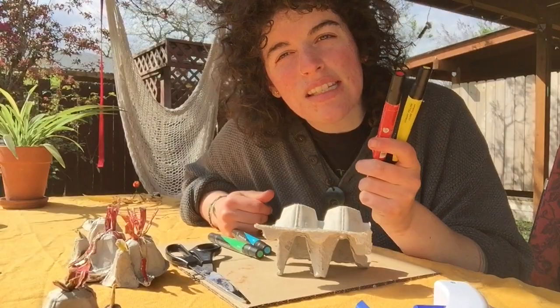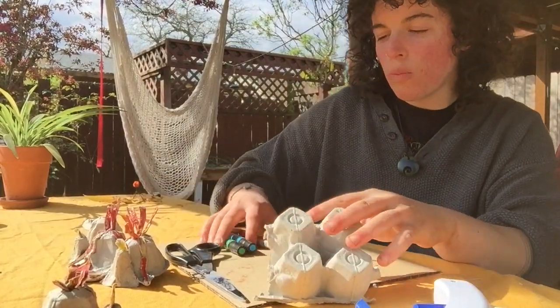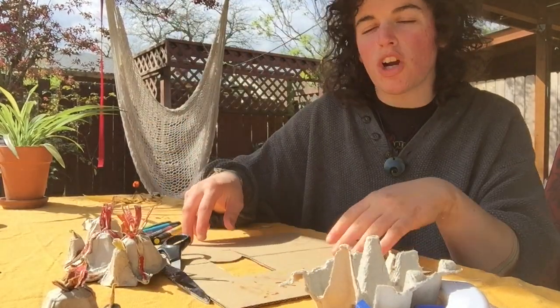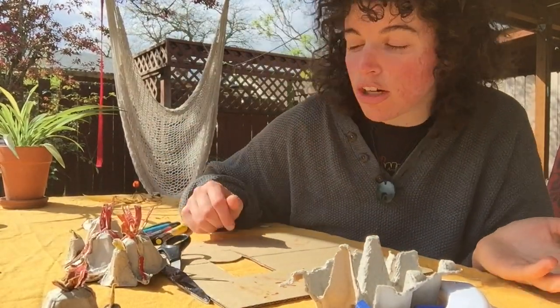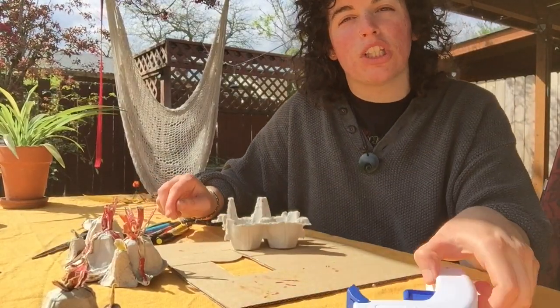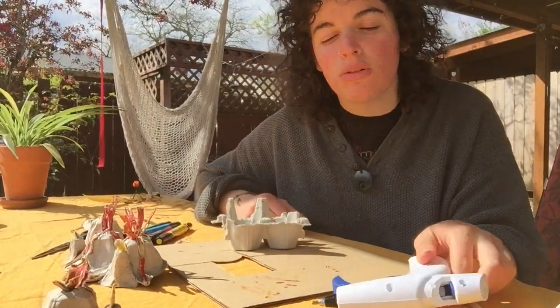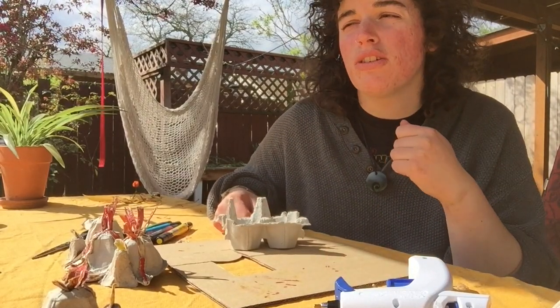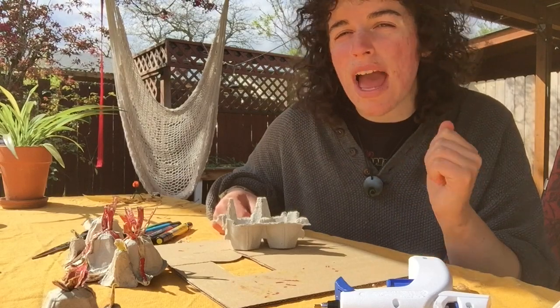You can use scissors if you want, or you can just use your fingers to tear things. You'll want some pens. You'll want a good surface that you can get messy on — I have a piece of cardboard here, but a paper bag or newspaper will totally work too. And then you'll want some sort of glue: a glue gun, a glue stick, regular glue, tape, a stapler — whatever you have on hand.